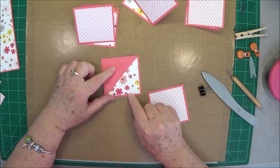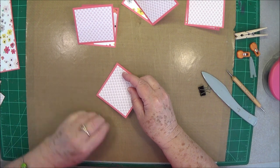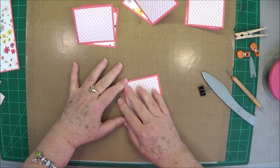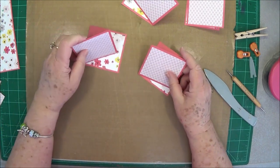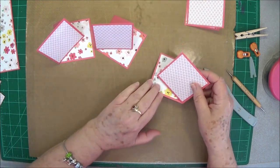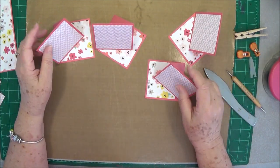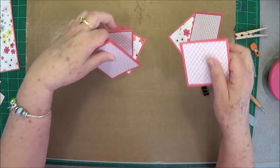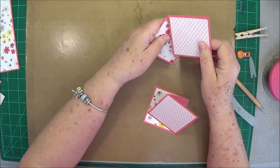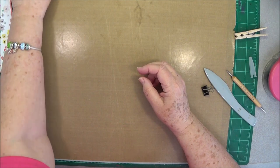Always make sure the front faces up so you'll know that's your top. Now you have two panels going one way and two panels going the other way. We'll be putting those on our base in just a moment. I'll clip my two that go to the left together and clip my two that go to the right together so I can keep track of what's what.